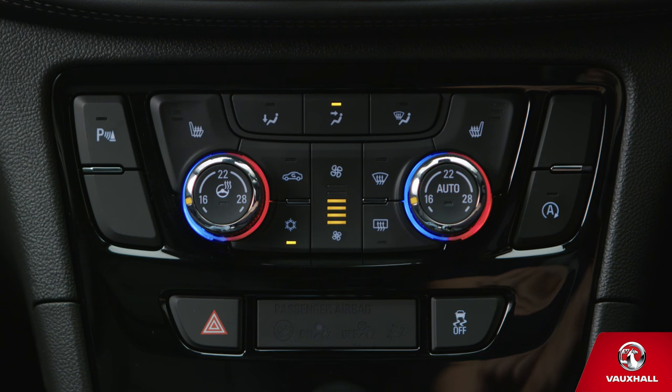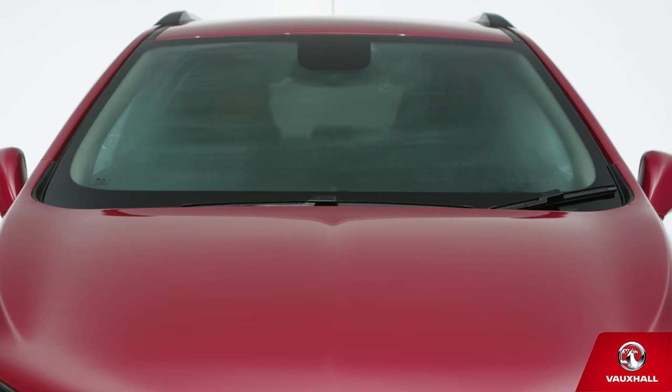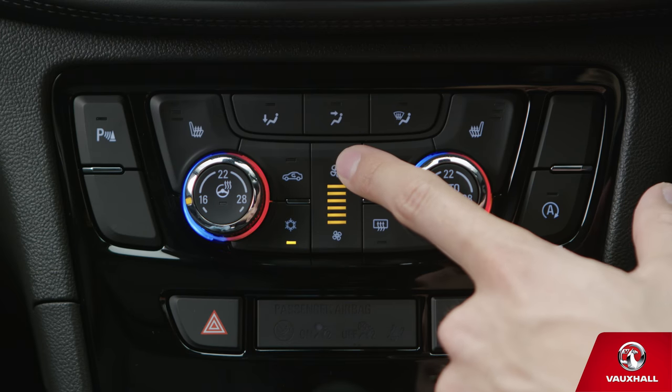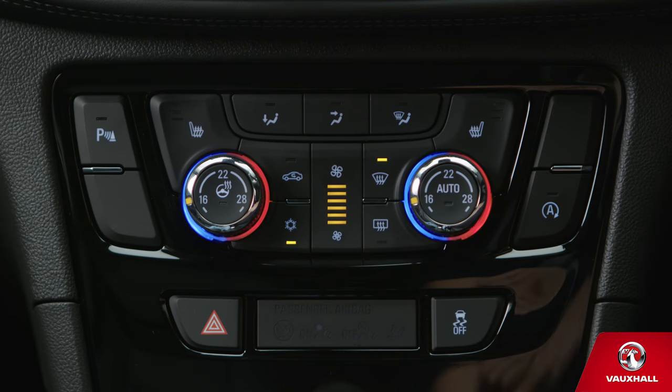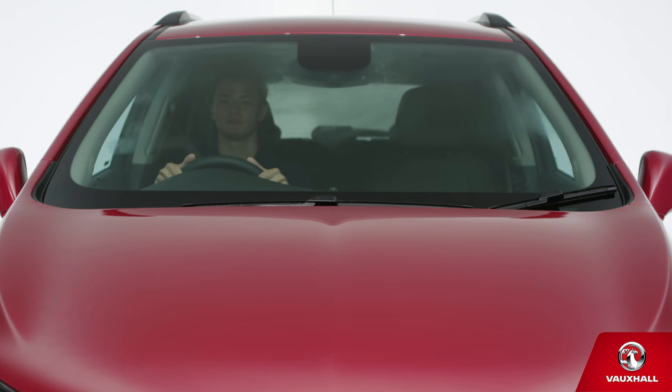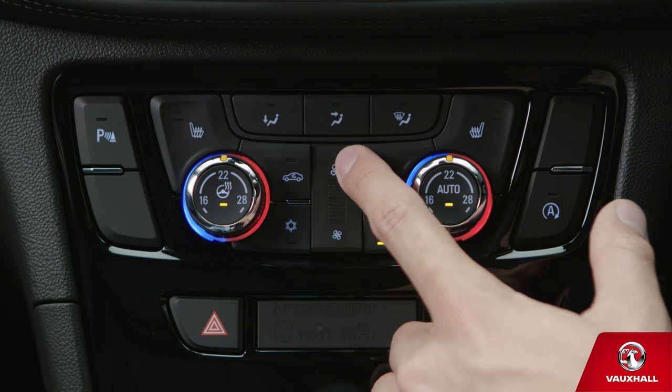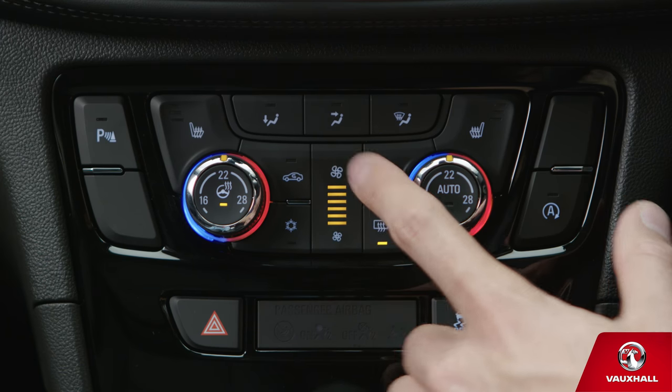It's worth remembering that it's not just for keeping you cool. On a chilly day, it's the perfect way to de-mist your windscreen too — just press this button and set the fan speed to maximum. You'll be ready to go in no time. And if the rear screen gets misted up, press this button here to turn on the heated wing mirrors as well as the heated rear screen. Perfect for chilly starts.